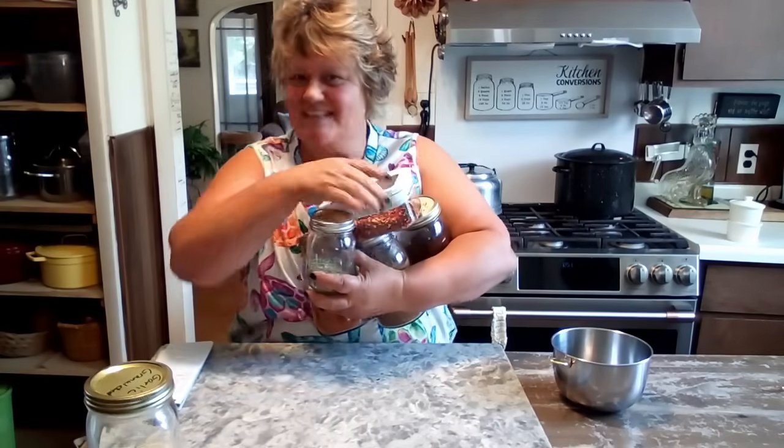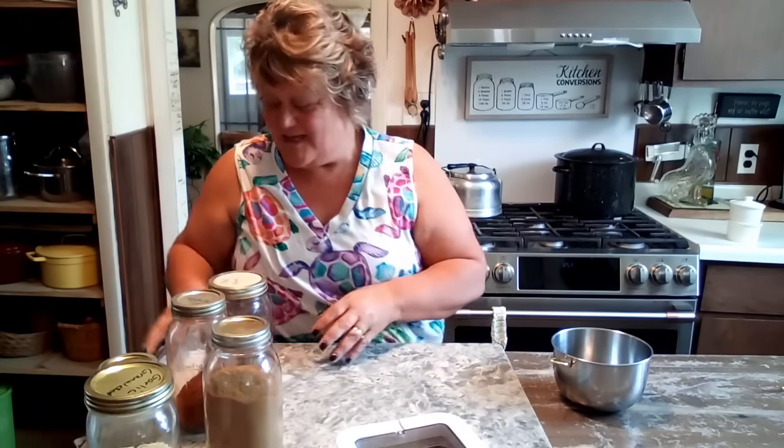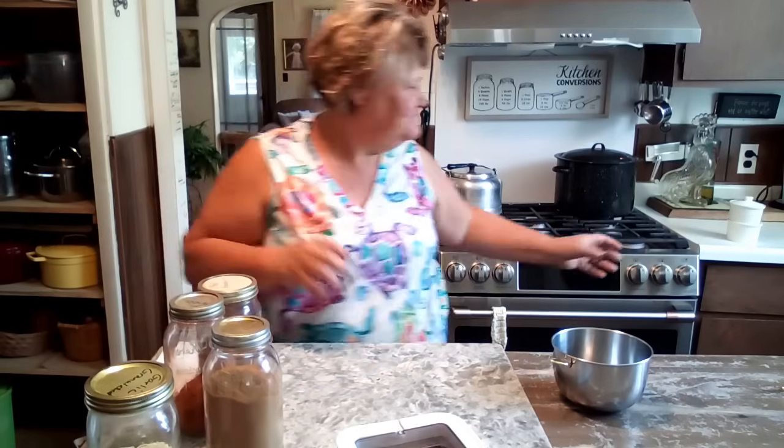Well hello friends and welcome back to my channel, I'm Renee and we're going to do some freezer meals today. We're going to do some chicken fajitas, and we're also going to do some shrimp fajitas — I've got three beautiful bags of shrimp in the freezer — and we're going to do garlic butter shrimp freezer meals. Right now we need to do our fajita seasoning.